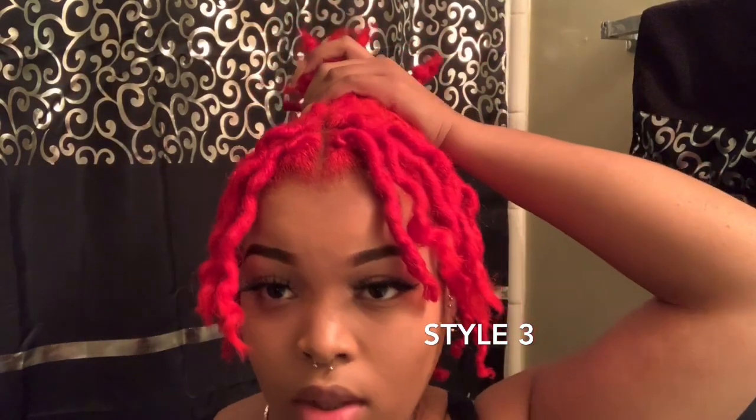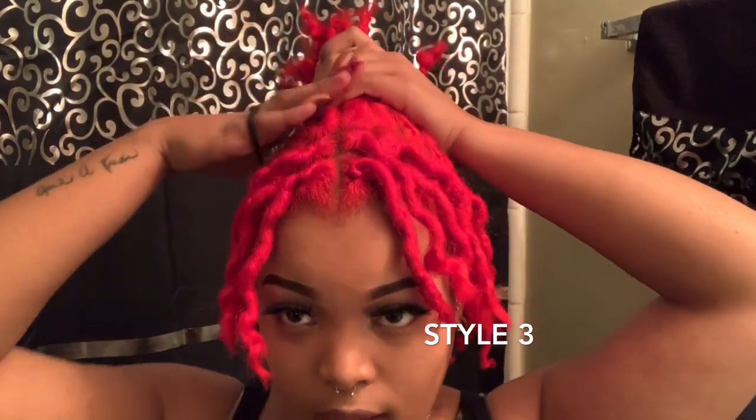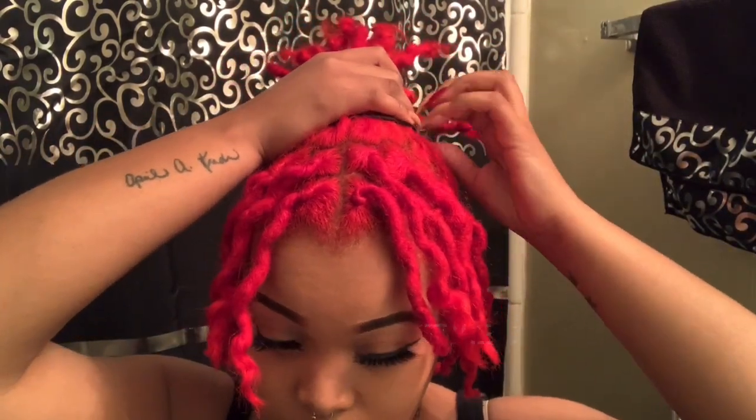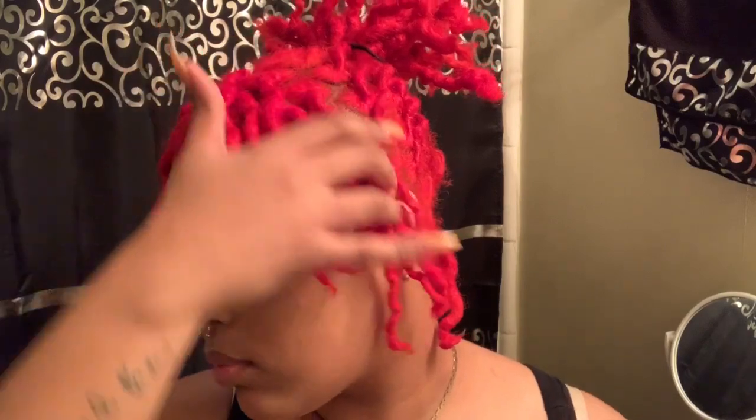My third style is basically half up, half down, but it's like front and back instead. Half front, half back. I'm putting a little ponytail in the back and leaving about half the front of my hair out. It's just real cute and chic. You can leave out however many locks you'd like and put up however many you'd like. I just grab a handful of hair in the back and put it up.